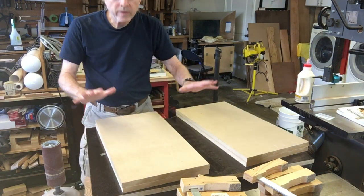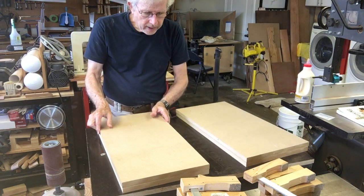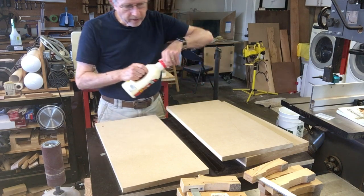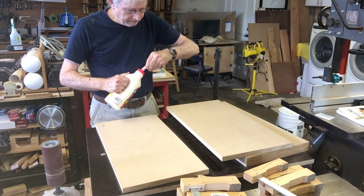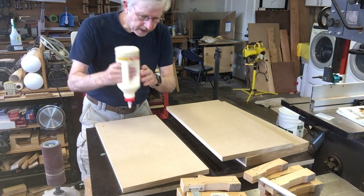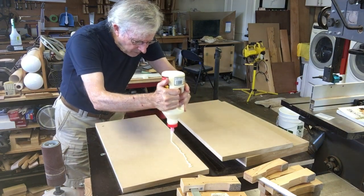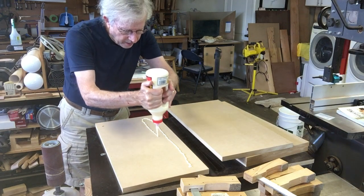Right now, this is going to be the core of the mold. I'm just going to glue two of these together, and then glue the other two together, and then let them sit for a little while. So I'll just get started by putting some glue on here.